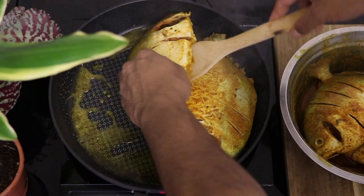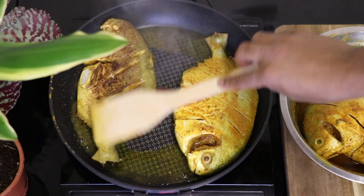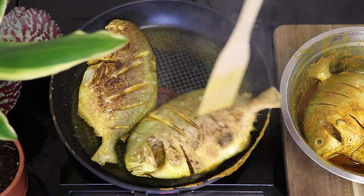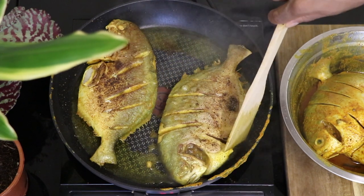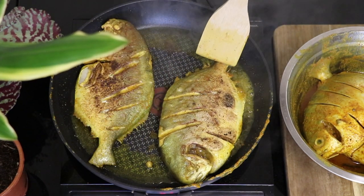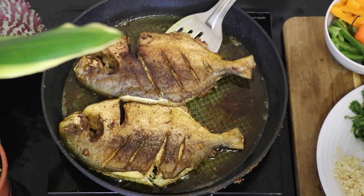These fishes tend to break a little bit too easily, so while you're flipping your fish over make sure you be careful. Also try not to overcook your fish because it's just going to make it too dry. The cuts that we've made onto the fish also help the fish cook a bit faster.